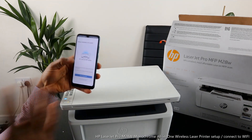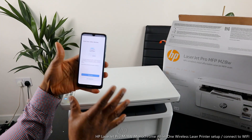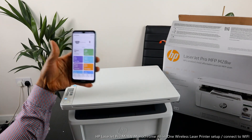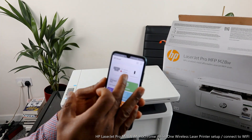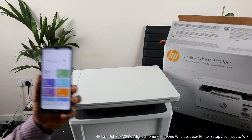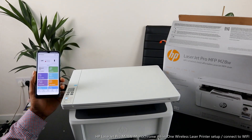Setup is complete. If you wanted to print a document right now you could, but since we haven't loaded the paper tray yet, I'll skip that for now. You can also share this printer link to another device — click Send, or click 'Not Right Now.' The printer shows up in the app as the HP LaserJet, but it indicates no paper loaded — we'll load the paper tray in the next video. If you're happy with this tutorial, please smash the like button, share with friends and family, and consider subscribing. Thank you very much.